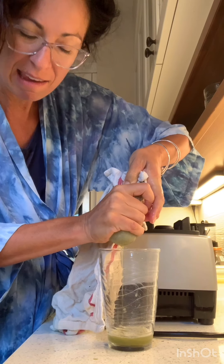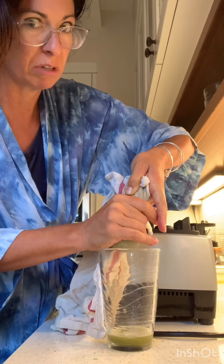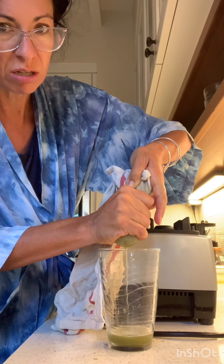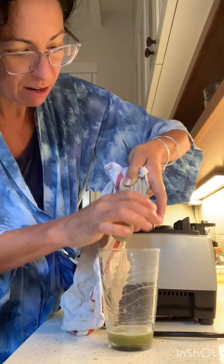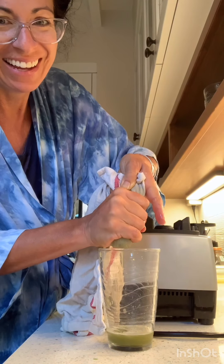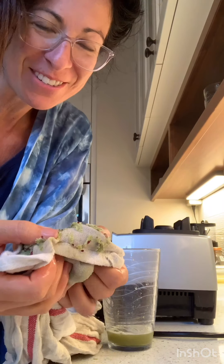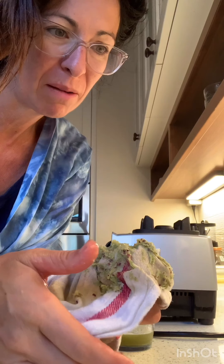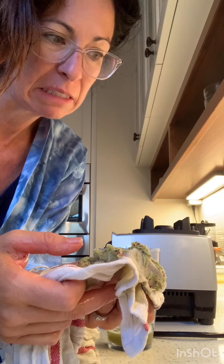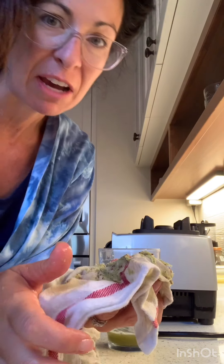And like, people drink this every day. I know a lot of people who are really, really into the celery juice. Cool. I'm excited to try it. You want to see what it looks like inside? It's just kind of like green and pulpy. I'll taste it. It tastes like celery. It's a lot of fiber in there.